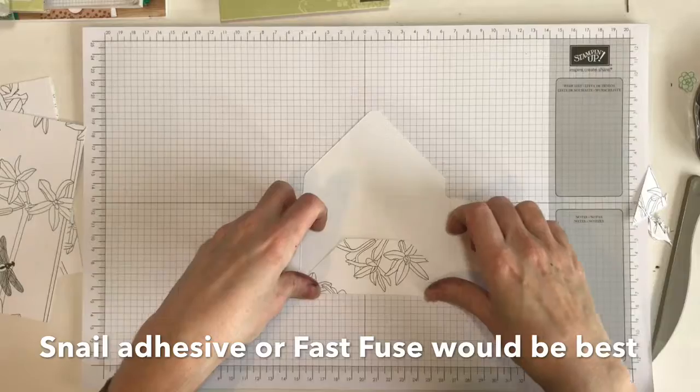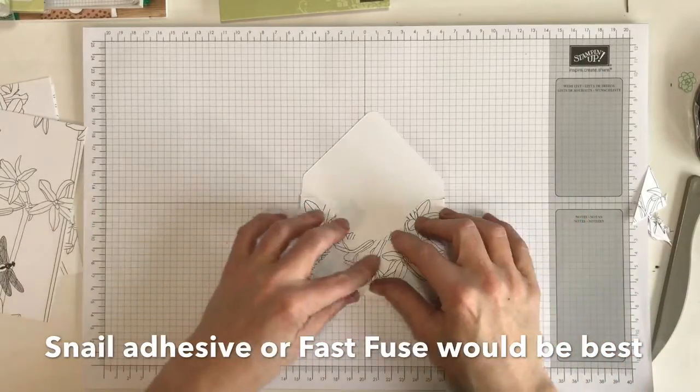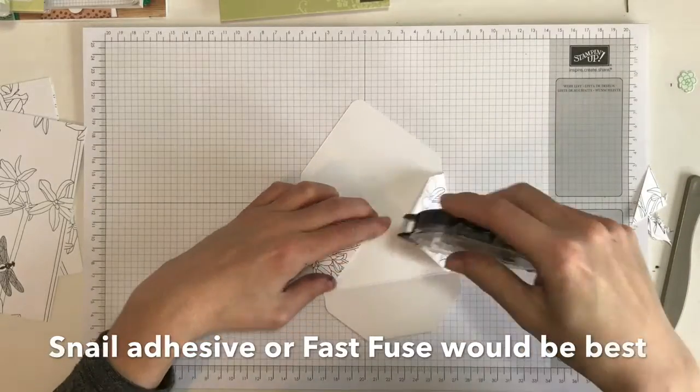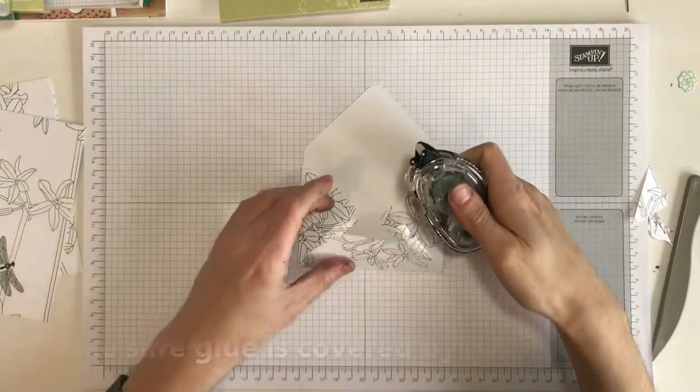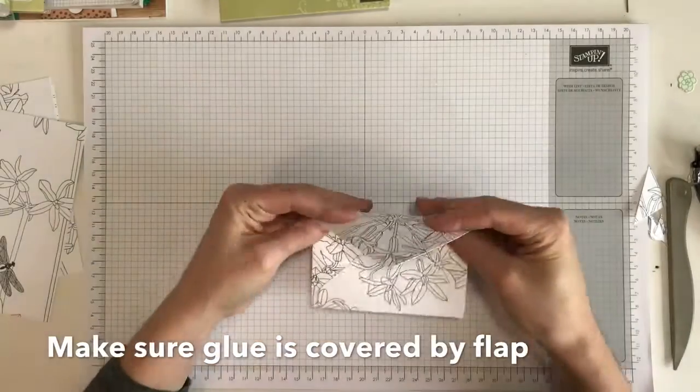Just glue it with your choice of glue — either you can use the Fast Fuse, or you can use the Snail, or a wet glue if you prefer. I just went with the Fast Fuse, but just make sure that you don't put glue where the envelope isn't going to cover.